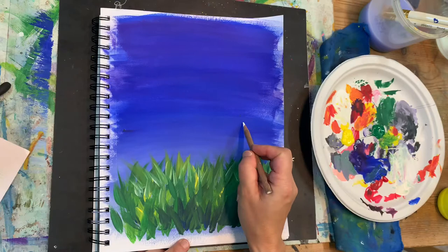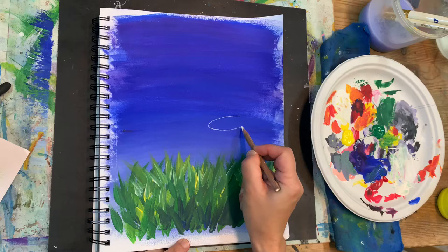Once our paint is all dried we're going to pick up our white charcoal pencil and sketch out our mason glass jar.